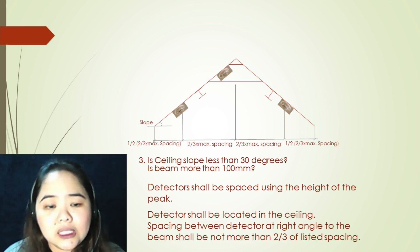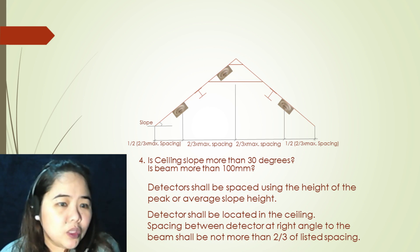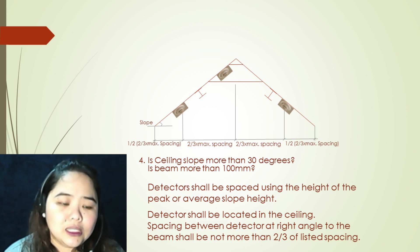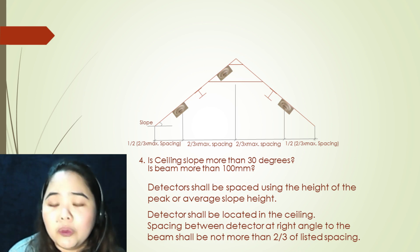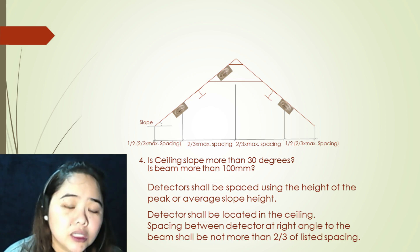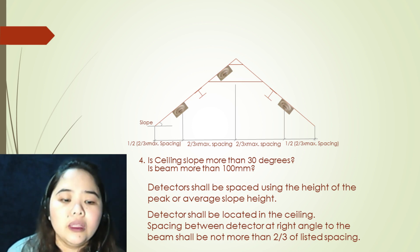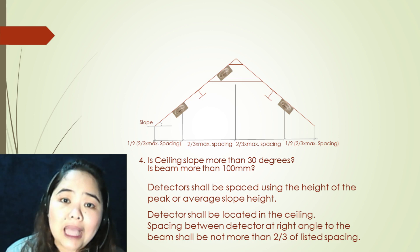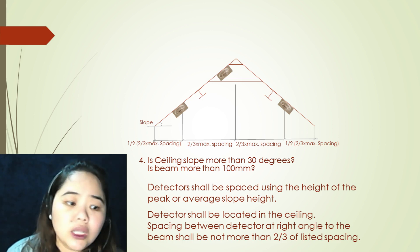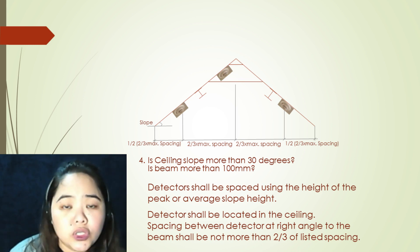The fourth argument: ceiling slope more than 30 degrees, and is the beam more than 100 millimeters? If all arguments are yes, your first step is to locate your first detector at the point in the ceiling where it is at the peak. Detectors shall be located in the ceiling. Spacing between detectors at right angle to the beam shall not be more than two-thirds of the listed spacing. Detectors shall be placed using the height of the peak or the average slope height.